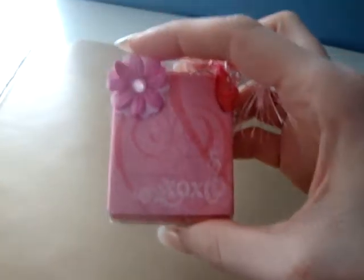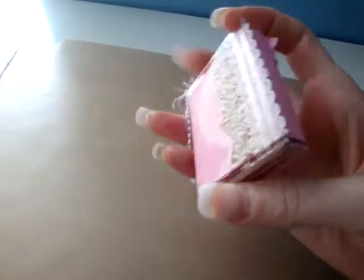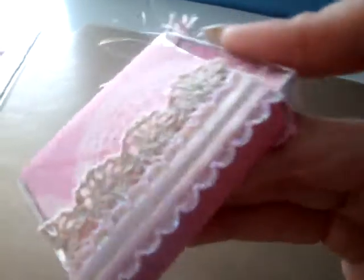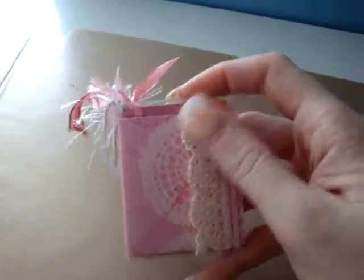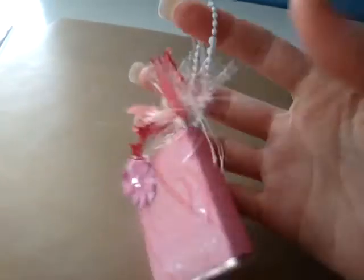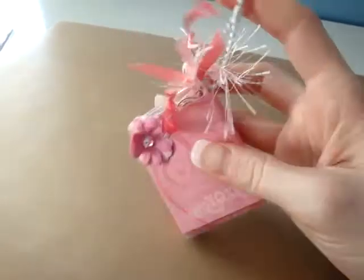And then I put a couple of Prima flowers on there with some pink bling. On the back I used crocheted ribbon and some pink sparkly ribbon to cover up my seam where my paper came together.